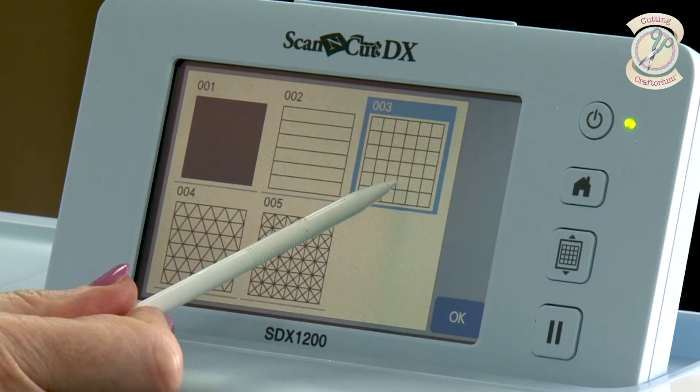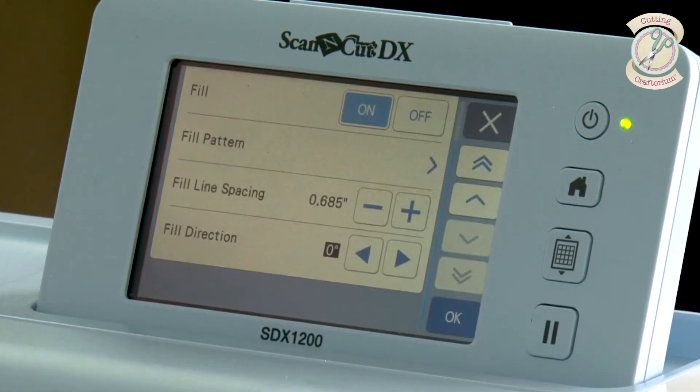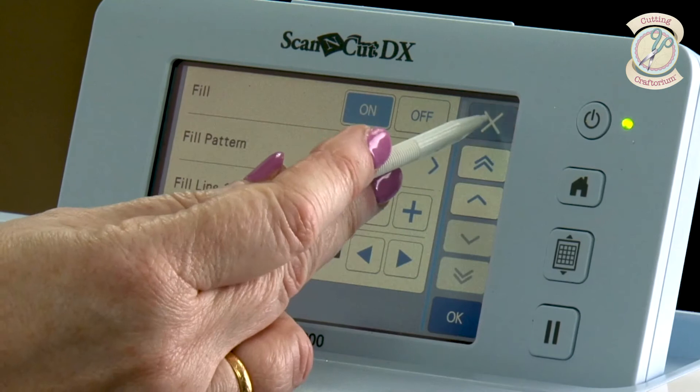You also have the grid option. When I used to do Zentangle, I would draw out my grid with a ruler — squares of one centimetre — and it would take longer to do that than to do the actual doodling. But the Scan & Cut will do this for you. So if I put that on now with the grouped shape and come out of here...